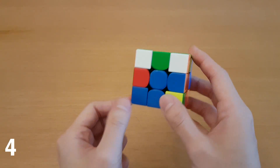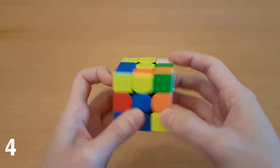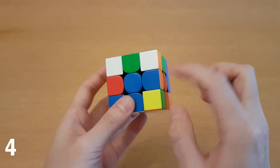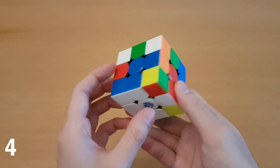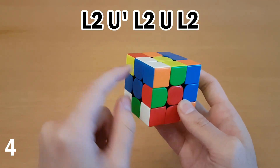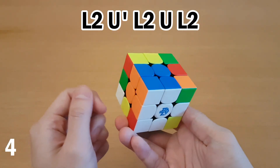So now we have this corner solved, and the edge is across in the neighboring slot here. Now if the edge was flipped, I already showed what to do in my other video, so go check that one out. But if the edge color matches, and you are facing either this side or this side, then what you can just do is treat these as two little blocks, take this block out, and realign it to match this other block, and then put them all back in.